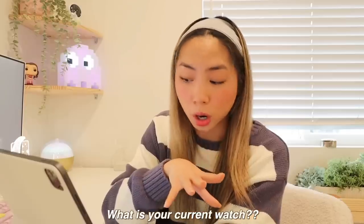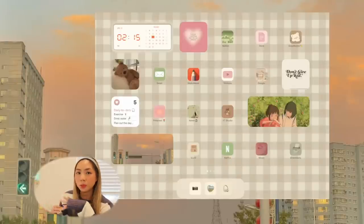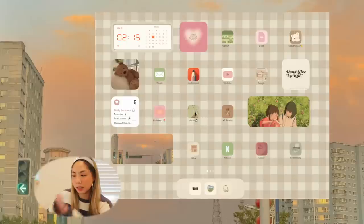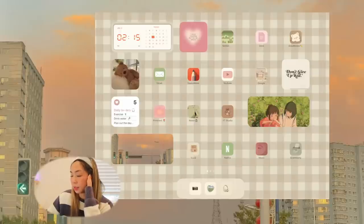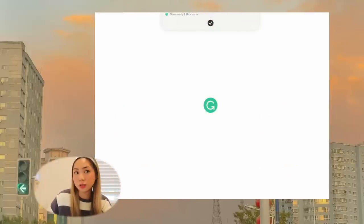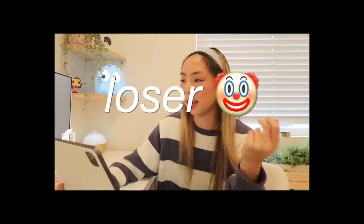Next we have Netflix — my current watch is Ginny and Georgia. Next we have Music. I debated what icon to use and this one fit perfectly. My current listen is Golden Hour. Last on this page is Grammarly. I'm not even sponsored, but I'm excited for the new school semester because I have Grammarly now and I think it's going to make things so much easier. Writing is one of my weaknesses for sure.